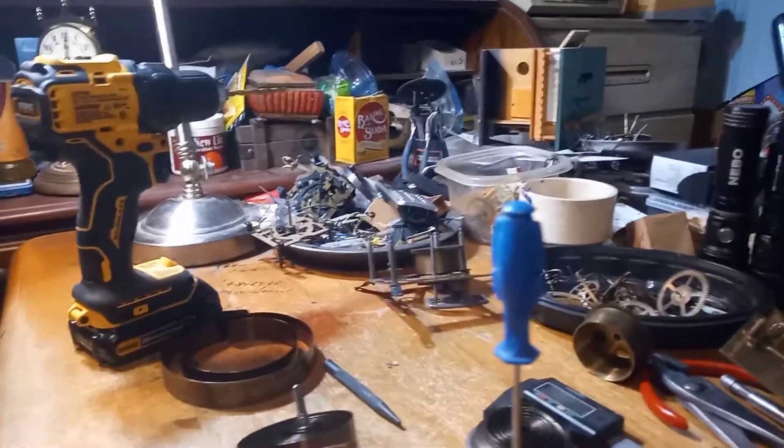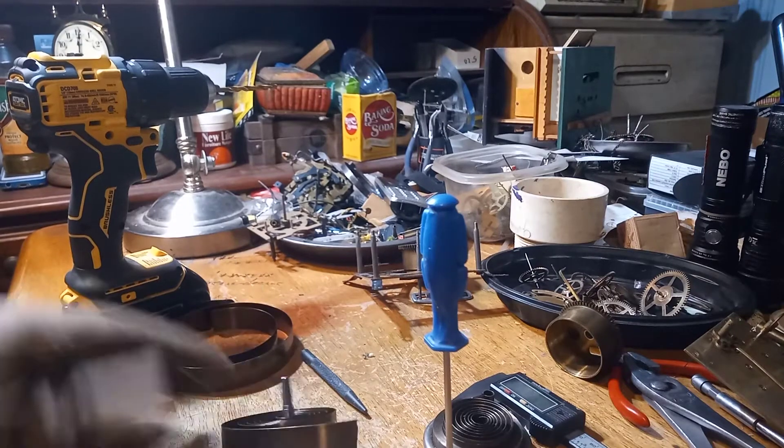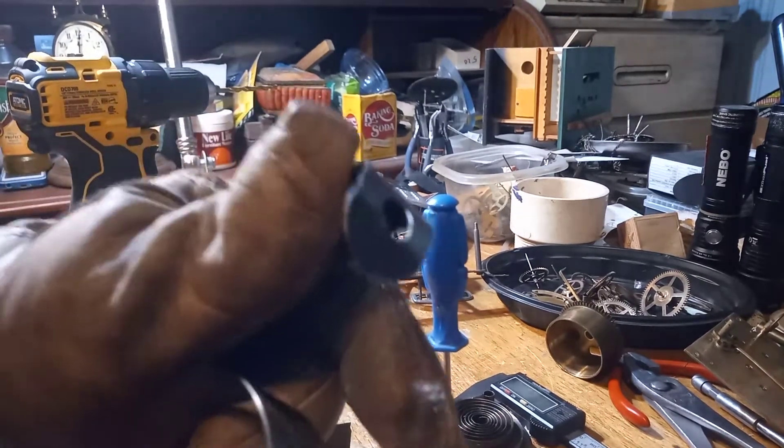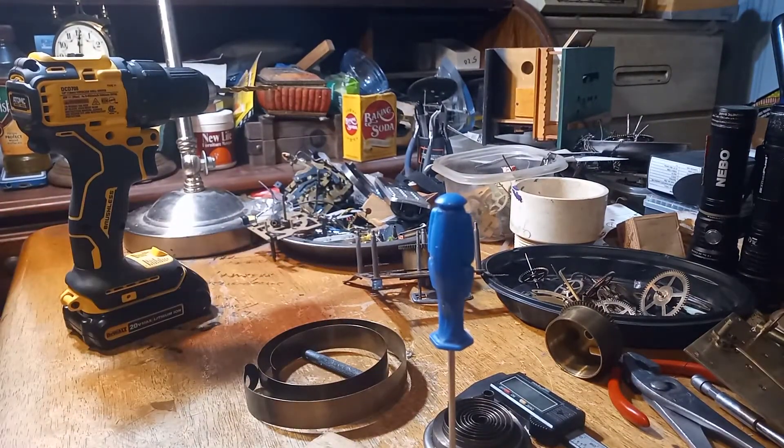In this video, I'm going to show you how you can repair a mainspring that is broken. But as I said, I'm not going to use this mainspring.